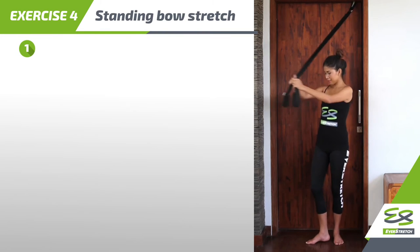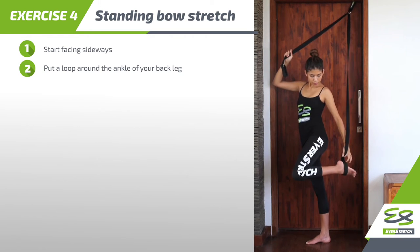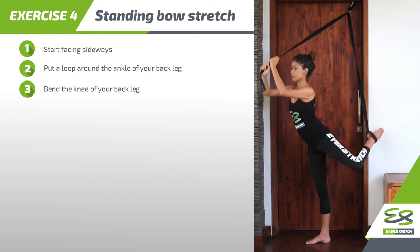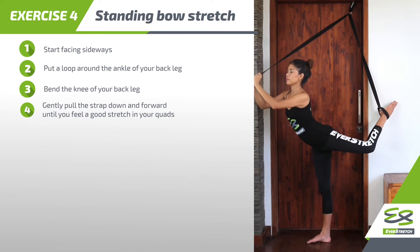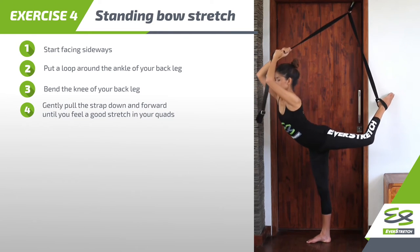Step 1: Start facing sideways. Step 2: Put a loop around the ankle of your back leg. Step 3: Bend the knee of your back leg. Step 4: Gently pull the strap down and forward until you feel a good stretch in your quads.